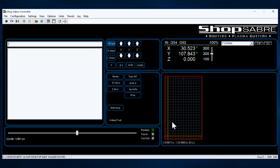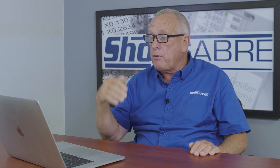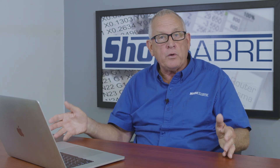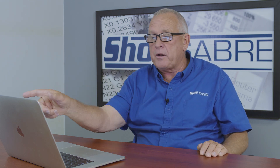Then let's jog the machine back up here. What I can do is say, okay, just go to P10 — Park — and it goes there. But I can also call that in a program. At the end of the program, instead of telling an X and Y coordinate to go to, which would have to come out of the post processor, I can just say 'Go to P10,' and my operator can set that wherever they want. So it gives you a lot more flexibility.